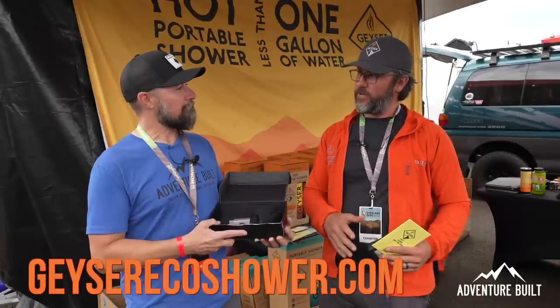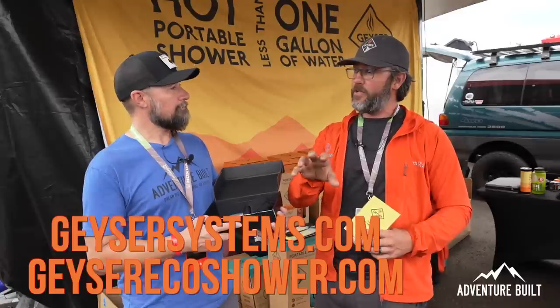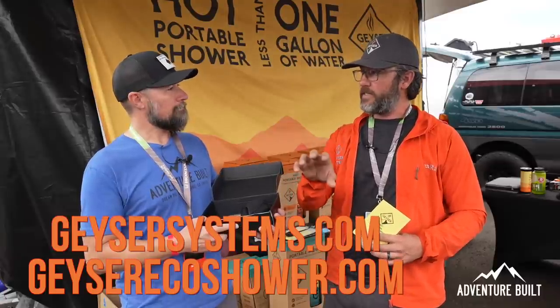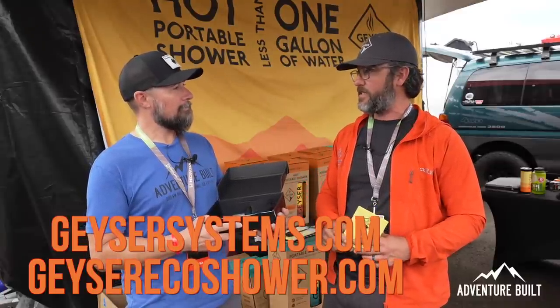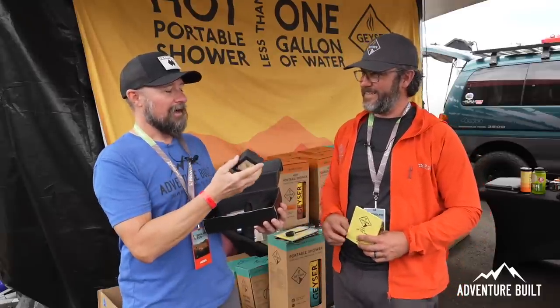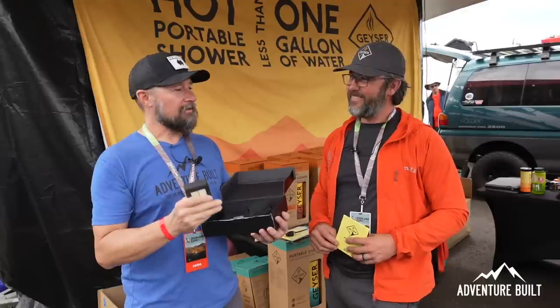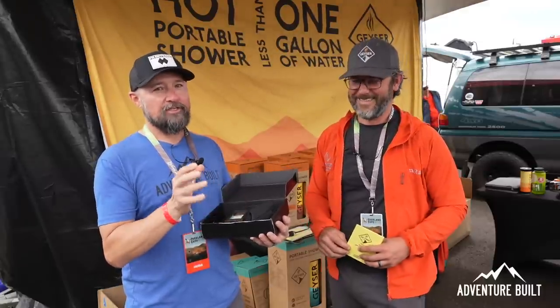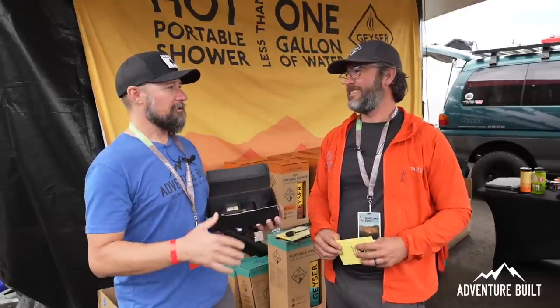Wow, that's epic. Where can people find this? You can go to geyserecoshower.com. You can also go to geysersystems.com and click on the shop button to find it in the RV section. Well, I can smell it from here and it's amazing. Jonathan, you're going to make a killing off this. You guys have got to check these out and come to the expos to see it in person. Thank you so much, Jonathan.